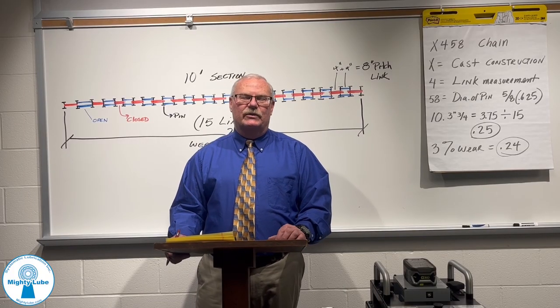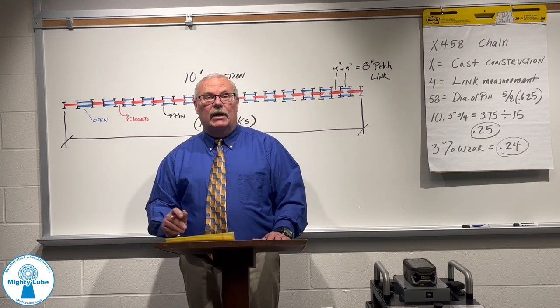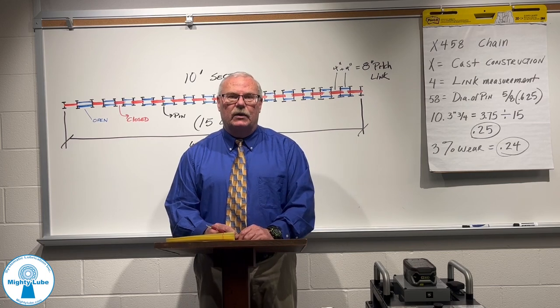Hi everybody, and welcome to this week's episode of Mighty Lube's Question of the Week. My name is John Wiegand. I am a professional sales engineer for Mighty Lube and Opco.